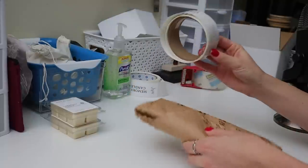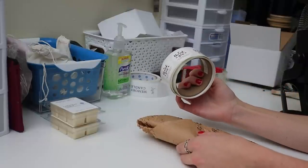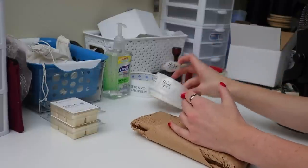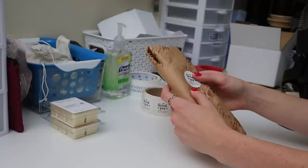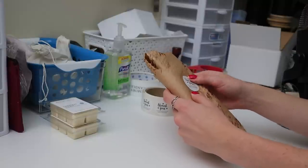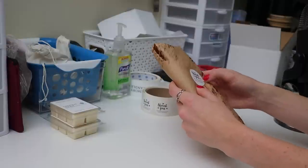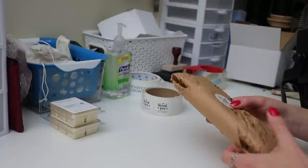Then I take one of my thank you stickers — this says 'thank you for supporting my small business.' I just make sure it's really stuck because sometimes on this paper, because of the openings, it doesn't stick as well. But it looks good just like that, and then I'm going to do the next ones.